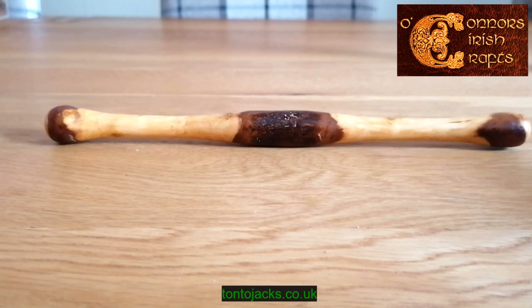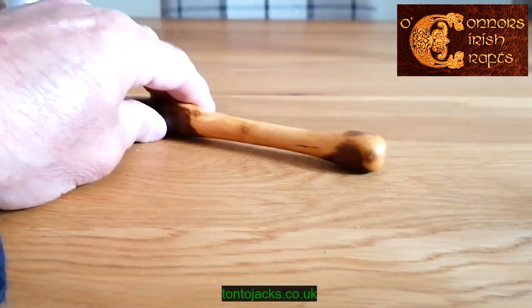We've got a few of them on our website at tonderjacks.co.uk, so if you want a genuine Irish blackthorn tipper, check out Tonderjacks.